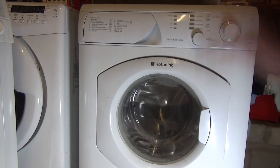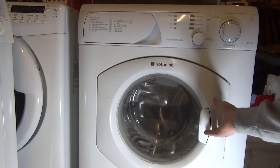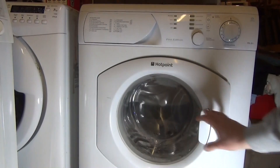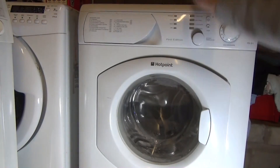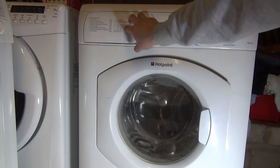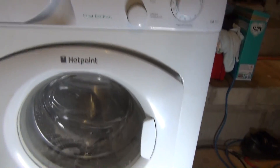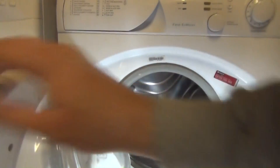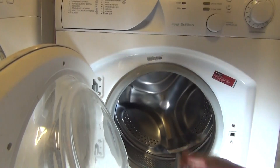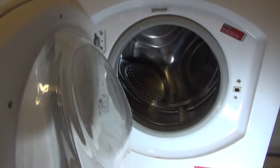I've just spun the drum around — bearings are fine. The front panel is Hotpoint, base panel, and top is Hotpoint. The Ariston drawer is very clean actually, no mould in it, which is unusual. There's very little mould in the door seal either. The panels are secure but the door seal appears to be an Indesit one.